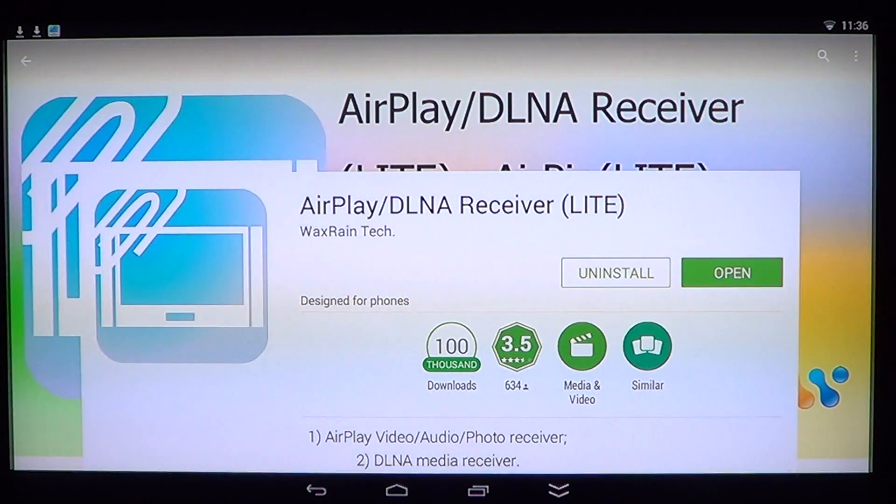It's called AirPlay DLNA Receiver Lite by Waxrain Technology. I have been searching for apps to do AirPlay from my iPad and iPhone and it's kind of difficult to find apps that do all the features of an Apple TV with your iOS device.